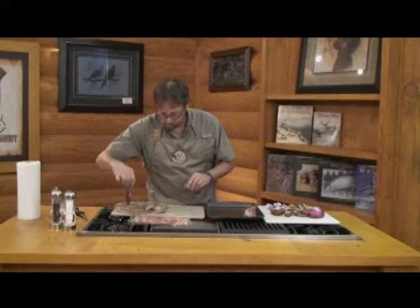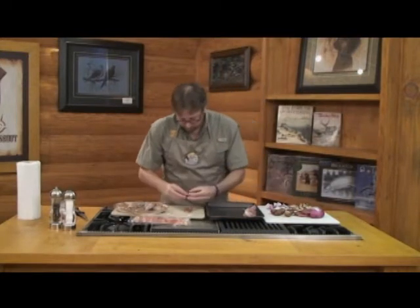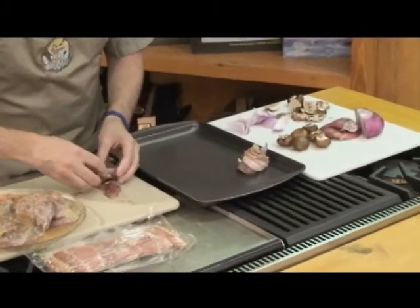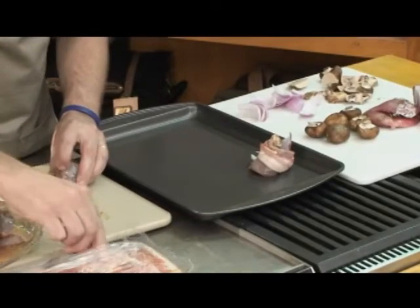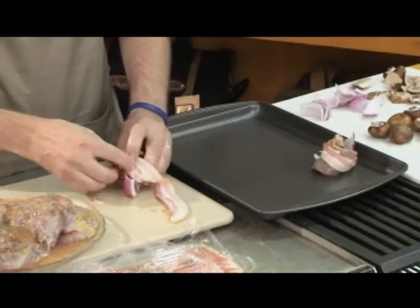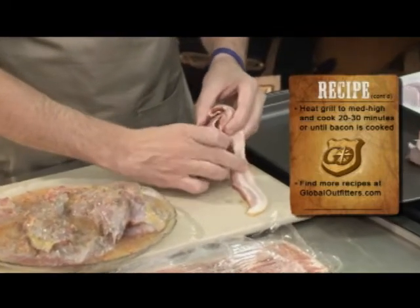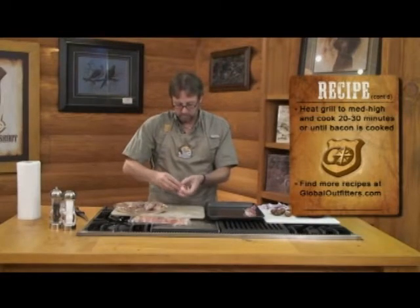Let's do one more. Take my portobello mushroom. This one's not as wide, so I'll just use one piece of onion. One thing I didn't mention — once I got the pheasant filleted, I put some zesty Italian seasoning dressing on it, and let it sit in the refrigerator for about three hours. Then I brought it out and put some salt and pepper.